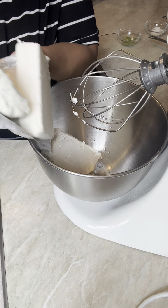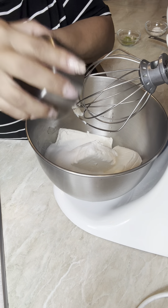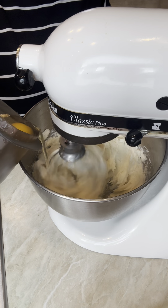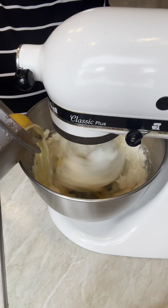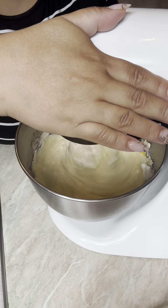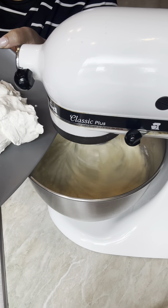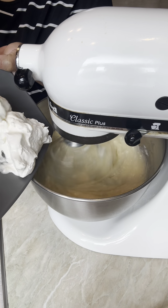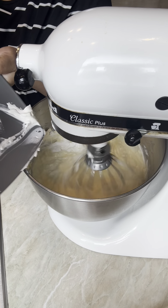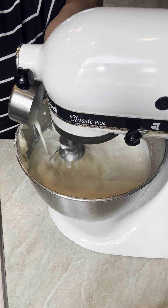Now we're working on the filling. I'm putting in room temperature cream cheese, sugar, and all the rest of the ingredients listed in my description, as well as the eggs. I beat the sugar and cream cheese first so they get well incorporated. Make sure you stop and scrape off the sides because they tend to stick.